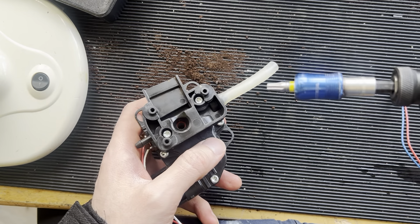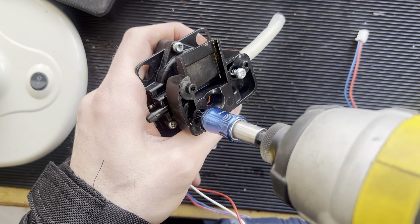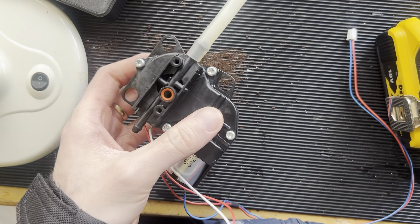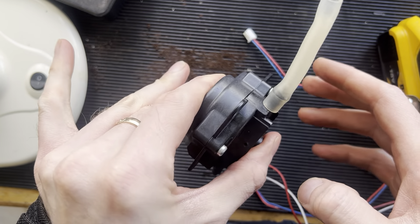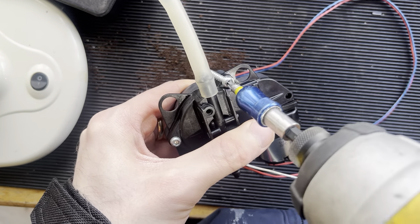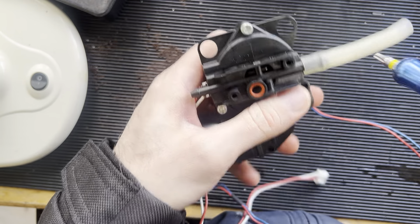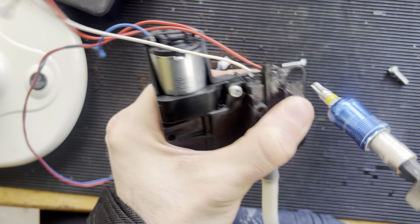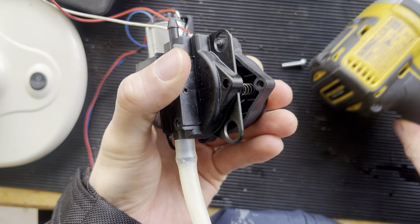First of all, you have to take a Torx 20 and take this apart. Now, this is not the hard part — in here there are three springs, so you have to push this together. Don't open it quickly; push them together and easily loosen it like this.